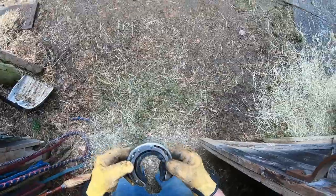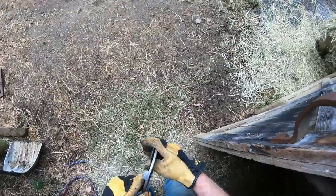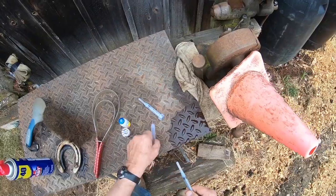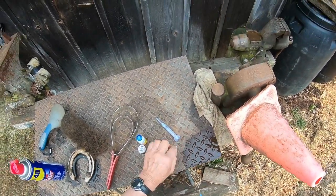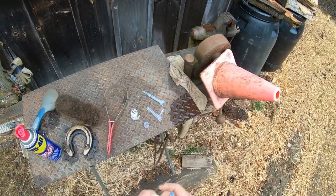These shoes here are still in good shape — I didn't bend them all up taking them off. I'll use them next year, put his name on them. This is a triple E.